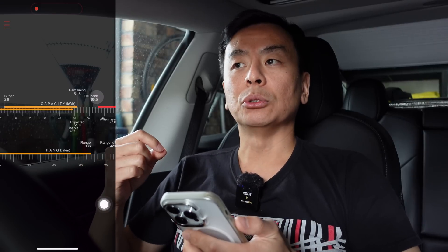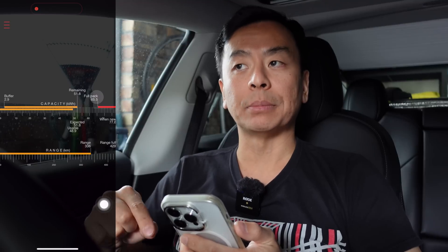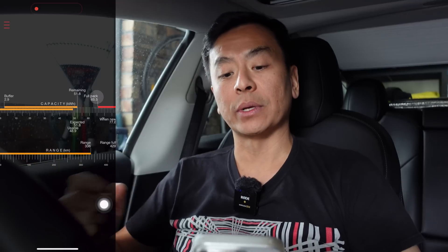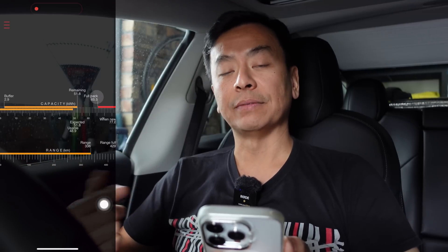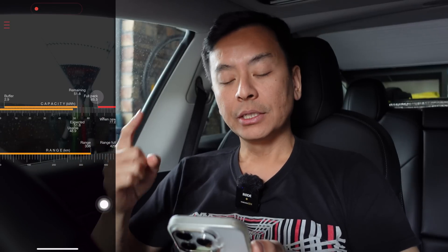To calibrate the battery and let the car know exactly where it sits, you need to drive or discharge the car down to less than 10%. Ideally zero, but that's not practical — I didn't want to be stranded. So I drove it down to 9% one night, left it for a few hours, then charged up to 100% and left that overnight for a few hours before driving off. As I can see, it has improved by one kilowatt hour. I'll probably do another video to update whether the battery pack improves with more driving.